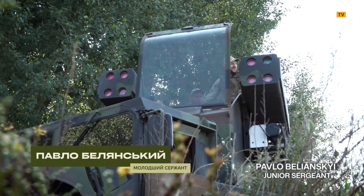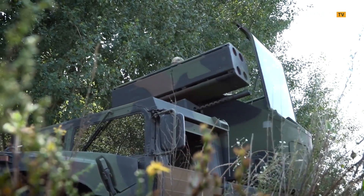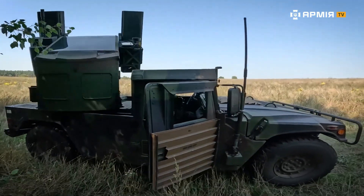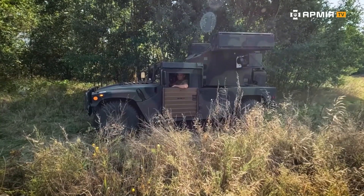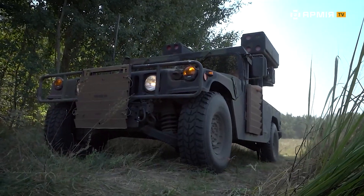We're working with the guys, specifically testing out the Avenger SAM system. This is a US-made rig called the Avenger — a short-range surface-to-air missile system.